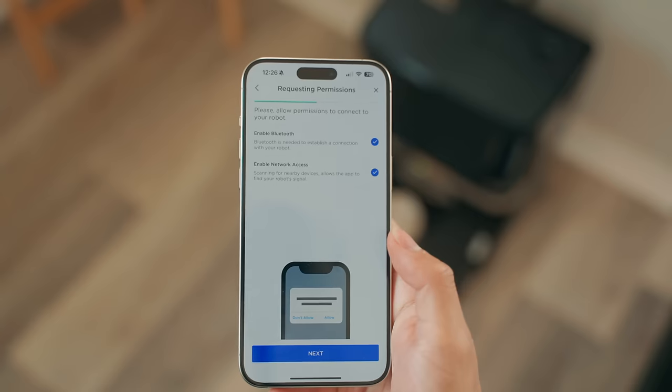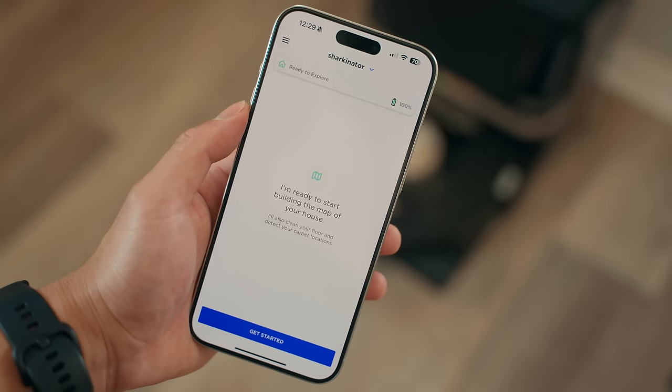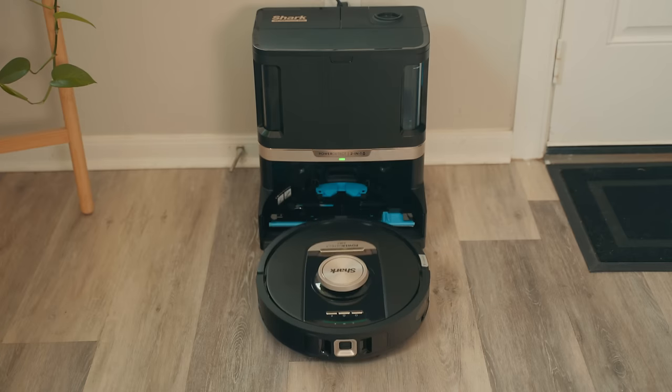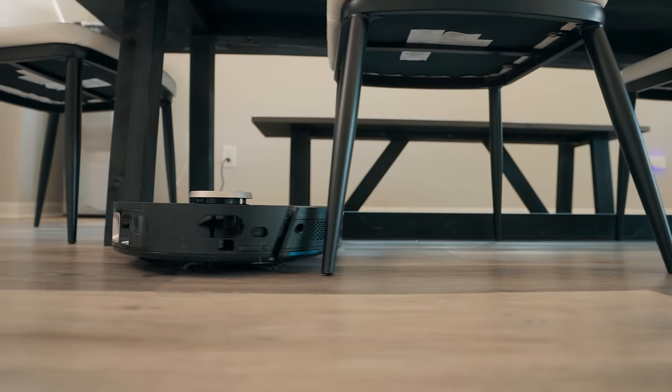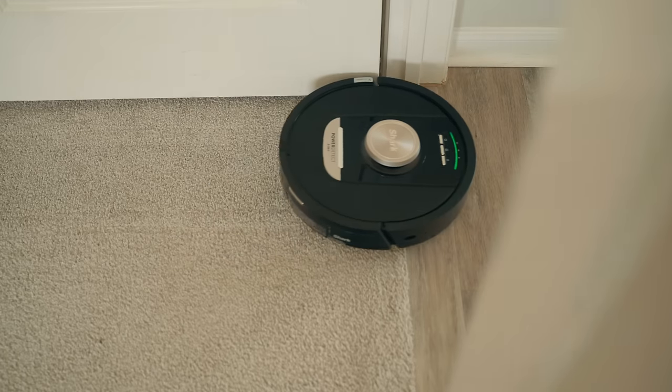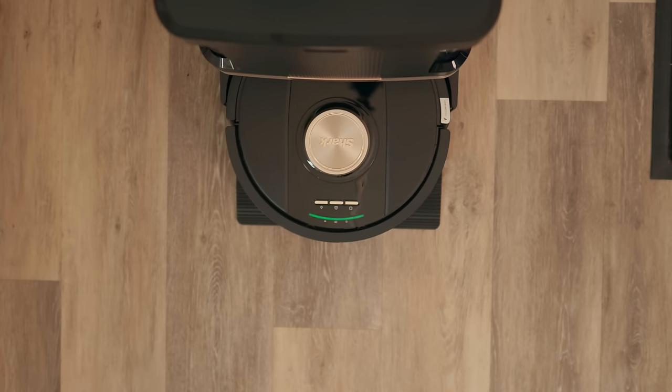The setup itself is pretty straightforward — you connect to it through the SharkClean app, pair it with your phone, and then it goes around your house and creates a map. This is so it knows where to go, what objects to avoid like furniture, and also identifies the different floor types. After the robot goes on a little exploration, we got a map. The app itself is very simple and super user-friendly.